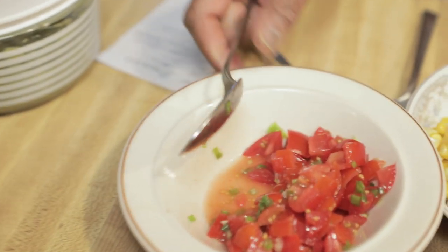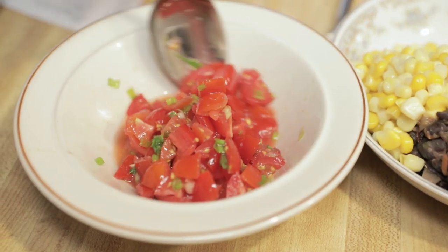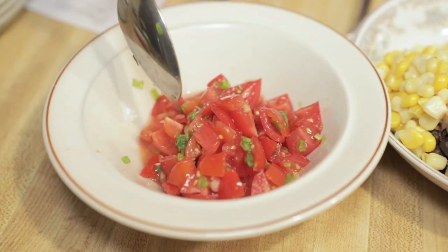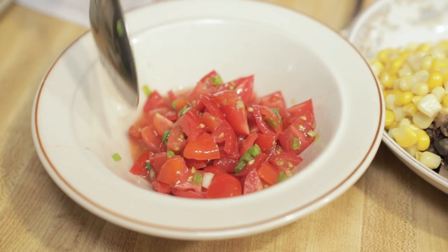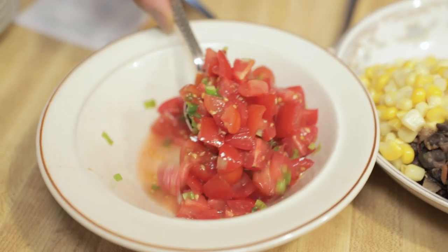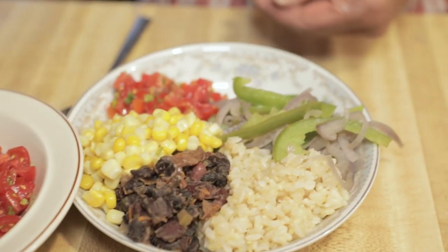The next thing is I chopped up some tomatoes. You can do the same if you like tomatoes. I also put in some scallions, a little salt and garlic powder, a little onion powder, and mixed it all up. I'm going to put that in here too.